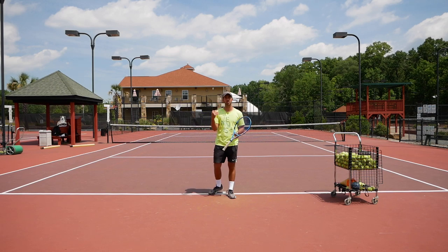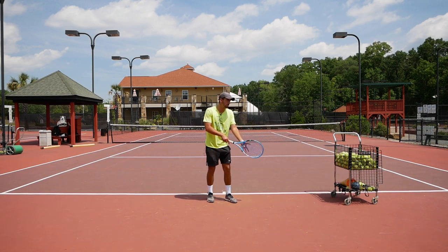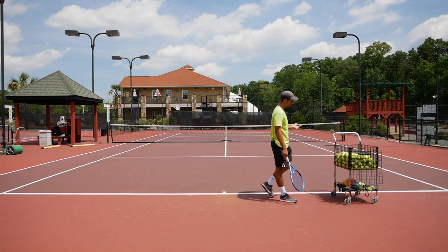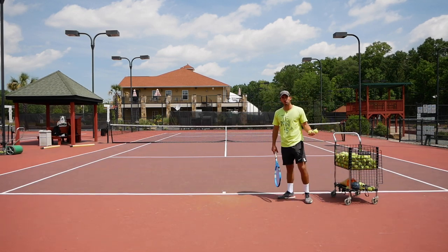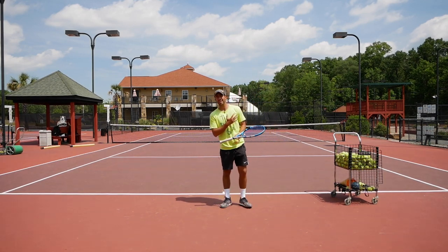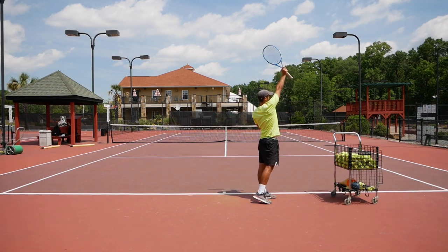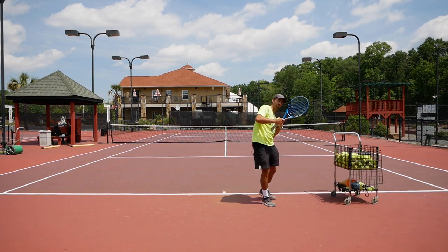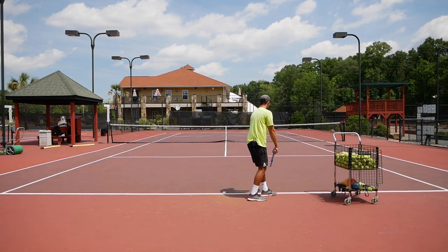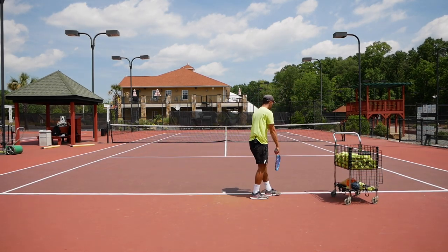I use this tip all the time with my students. As soon as they miss a few serves to the net, I tell them to focus on one small thing: keeping the left arm up after they toss the ball. It's as simple as tossing the ball and keeping the left arm up here. It's going to instantly keep your left shoulder higher, the point of contact will be up here with the arm fully straight, and you'll have a much better angle over the net.